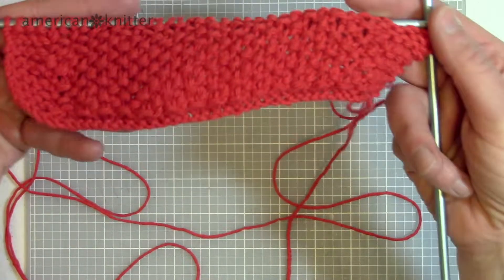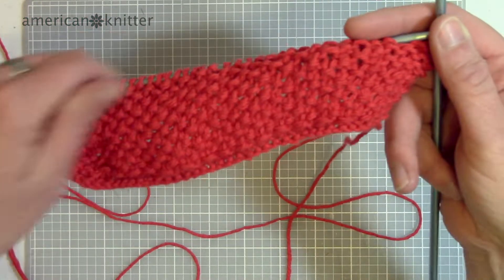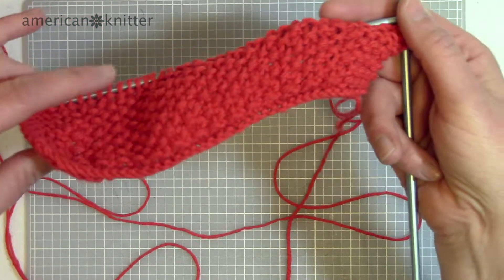So this is how you do it. It's really simple. All you need to know is how to knit and purl.